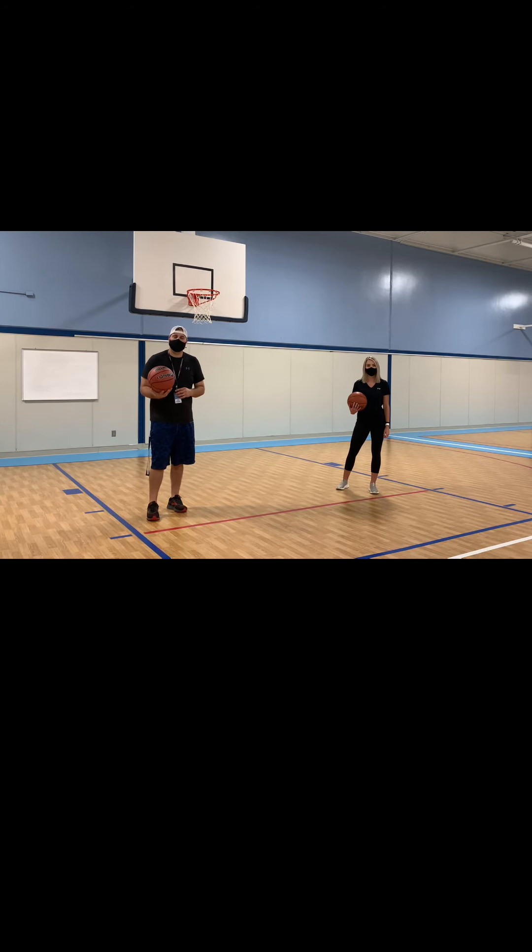Boys and girls, right now what we're going to do is we're going to practice dribbling the basketball within our own personal space at a different height level. We compass this in our own personal spot. Remember: low, medium, high.